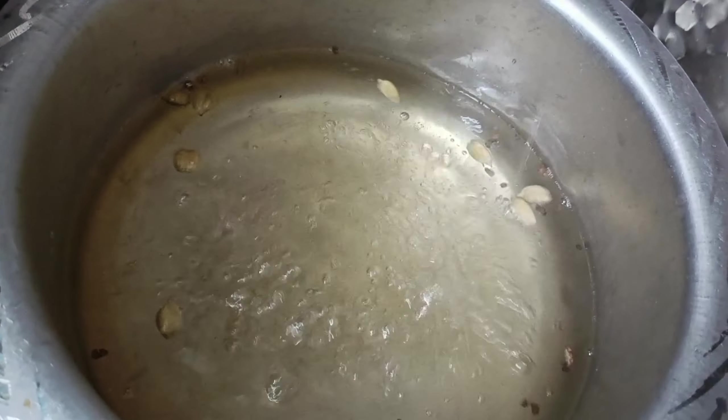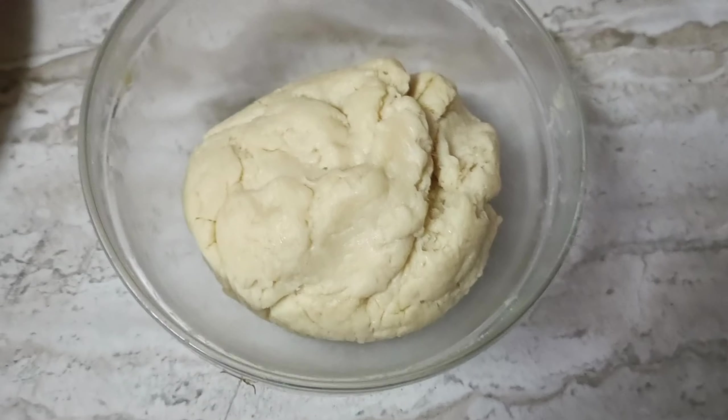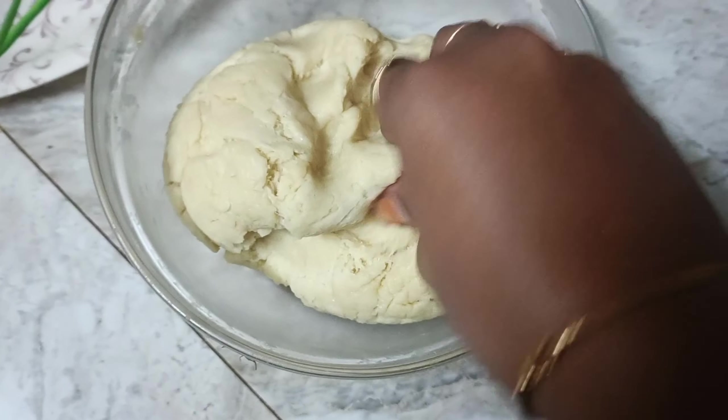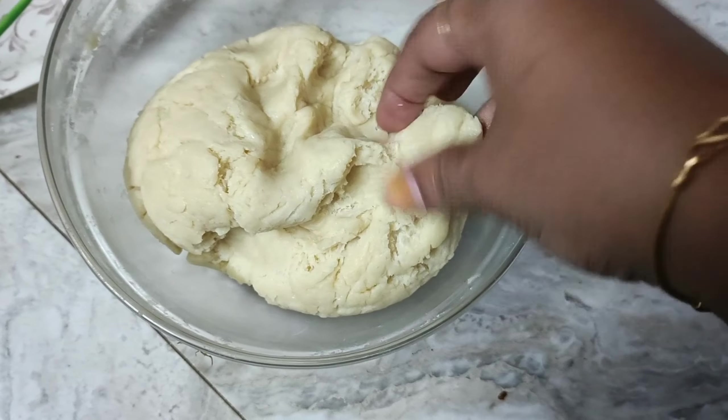Add a small amount — about 2 pieces. This is a small bowl and we will make small-sized balls from the dough.